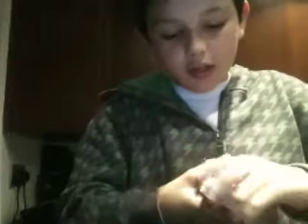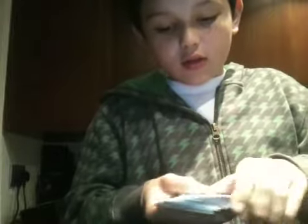Okay, so I'm going to do the reverse card trick, and I don't know what the card is.